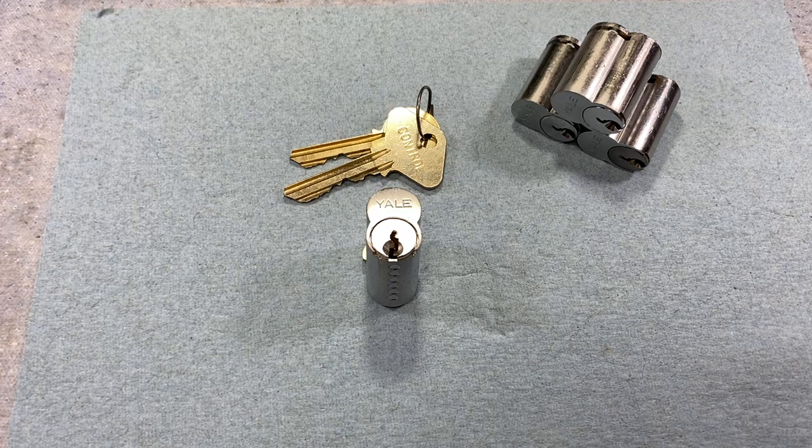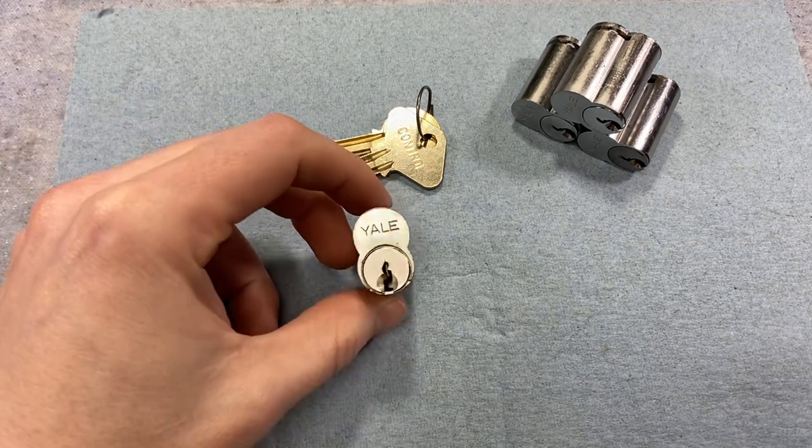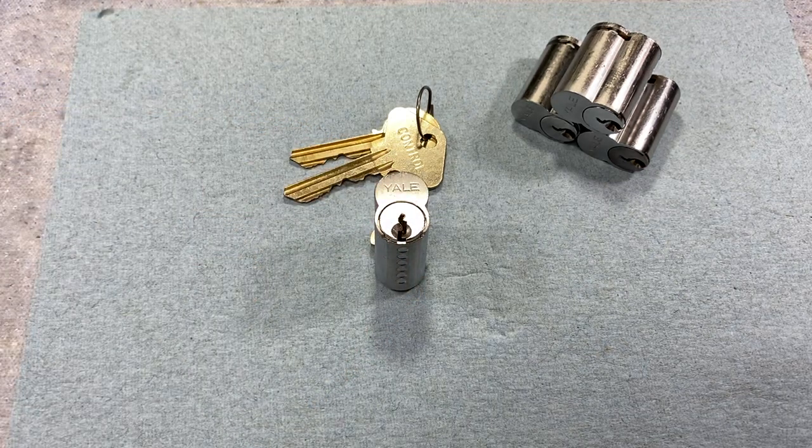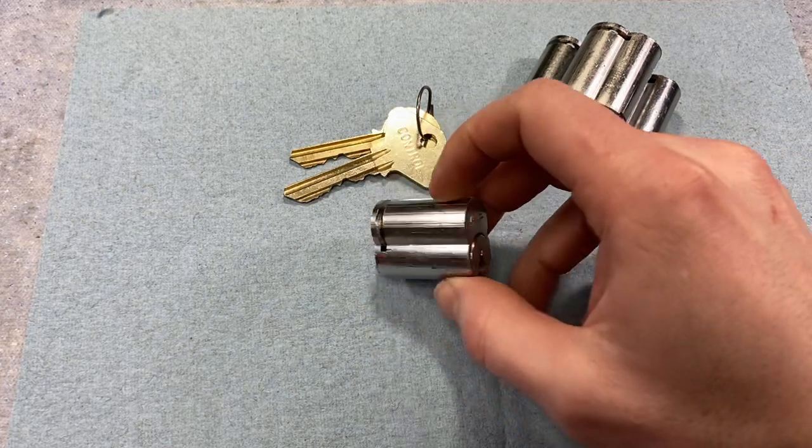If you watched the video about Medeco's 32 series, you'll recall that I mentioned Yale granted Medeco an exemption to their patent for this format while it was still active. Long story short, they had a customer whose door hardware was all prepped to accept Yale's large format interchangeable core, so they worked it out whereby Medeco could produce their angled pin sidebar designs into a core that would fit this format.